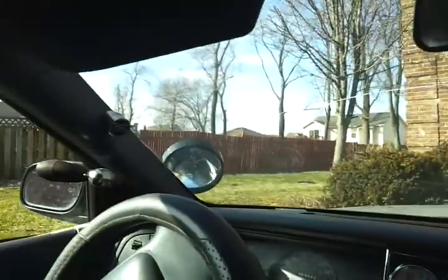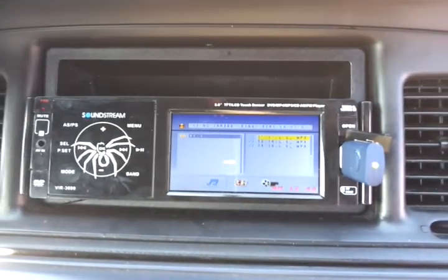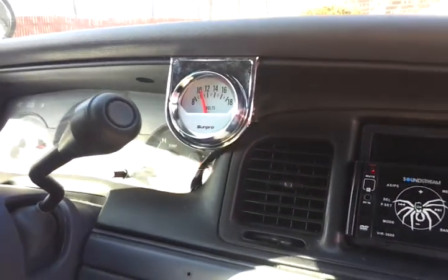Got me some tweeters. Sound Stream DVD/CD player — it works. Got my little voltage meter, see what I'm doing.